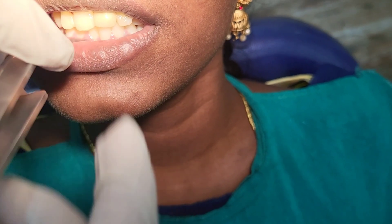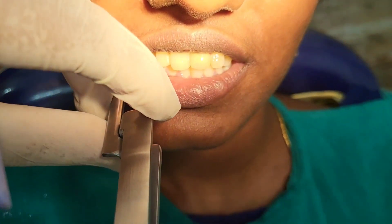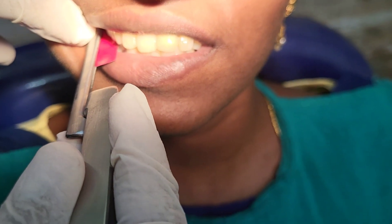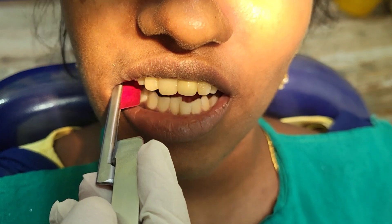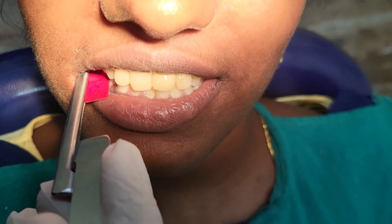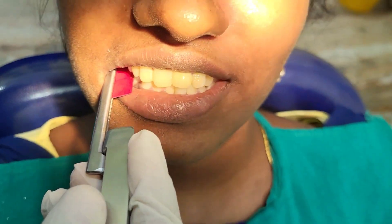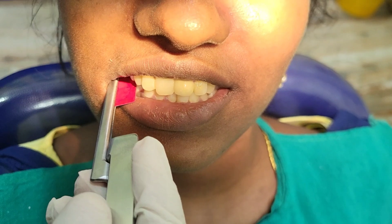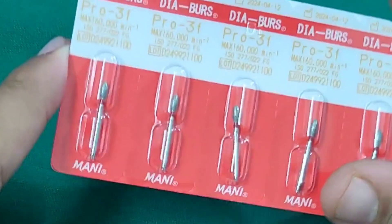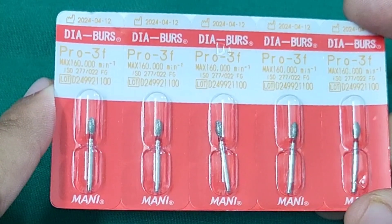For dynamic occlusion, use the red color paper. Ask the patient to bite in centric relation, then give lateral excursion to the right and left mandibular positions as shown in the video. In dynamic occlusion, there should not be any slopes or markings on the tooth surface — trim off everything marked. For these corrections, use the Pro 31 red color bur from Mani.